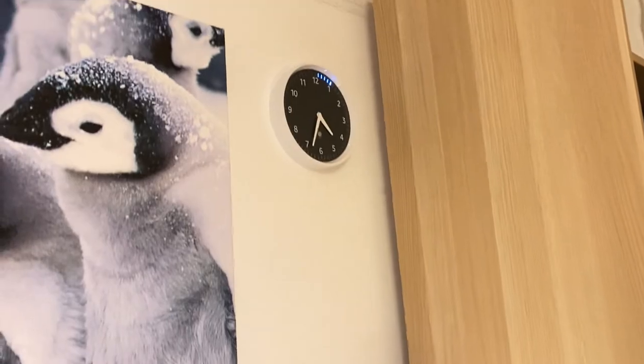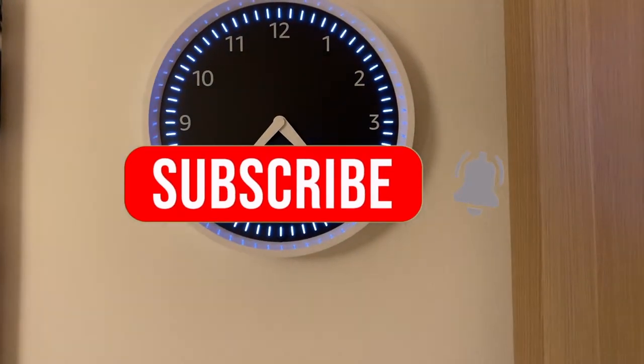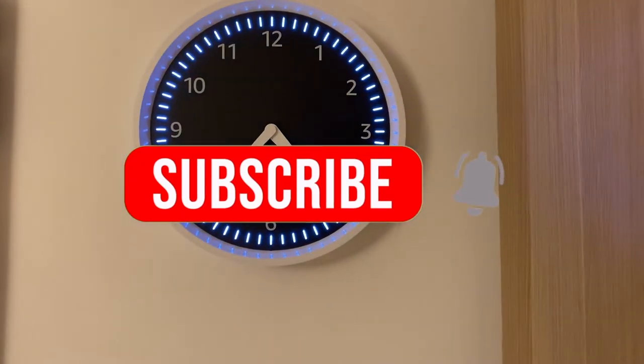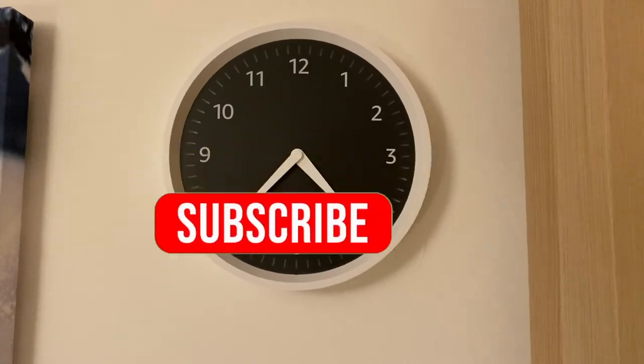So that's the Echo Wall Clock — handy for keeping time. Thanks for watching, guys. The Alexa Wall Clock is amazing. Don't forget to like, subscribe, and ring the bell — ding ding. And comment down below for more.